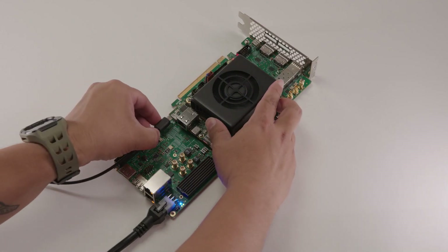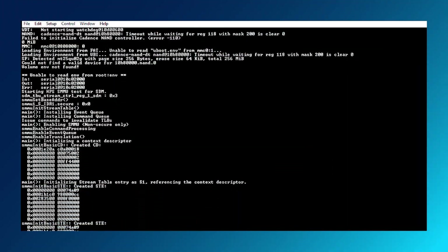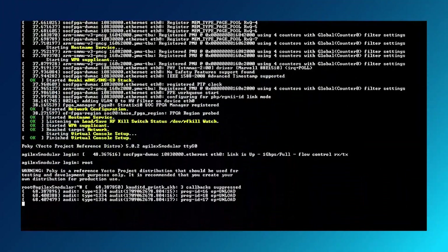Plug in the microUSB cable to the HPS UART J2 connector on the modular board and connect to the host PC. The HPS begins booting the golden system reference design Linux image.